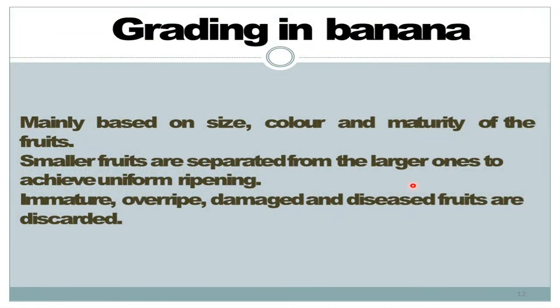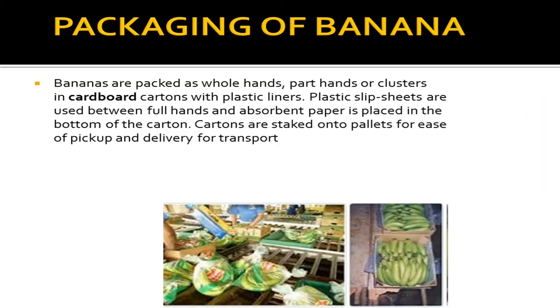So let's move further to grading in banana. Grading is mainly based on size, color and maturity of fruits. Smaller fruits are separated from the larger ones to achieve uniform ripening. Immature, overripe, or damaged and diseased fruits are discarded. So this is most important in grading.